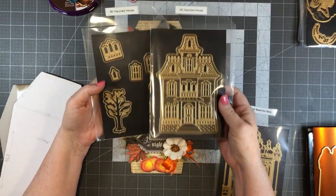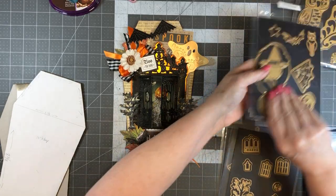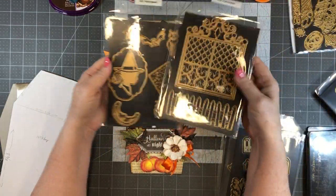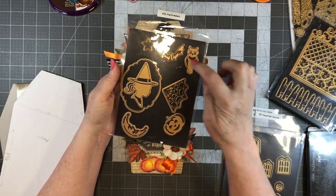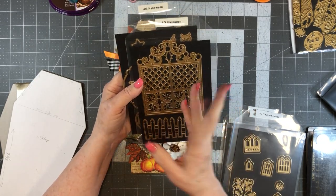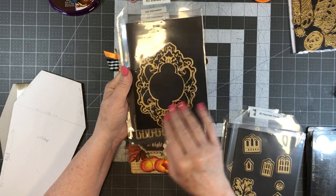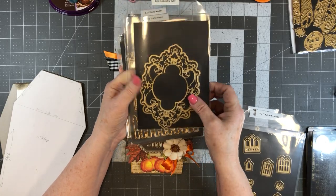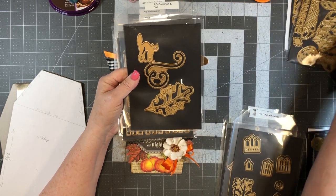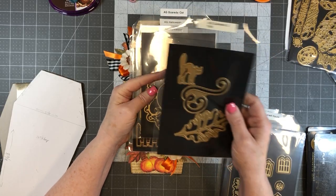We're going to use this little tree die from the haunted house set from last year, and this bat from the Halloween set. If you don't have the beautiful gate, this one has a gate that opens just like the other one. If you don't have a gate but have the scaredy cat dies, you could use that little cat face as your focal piece and put your image out from behind there.